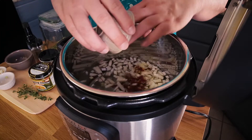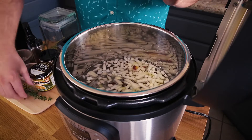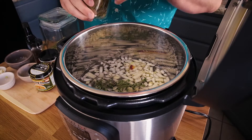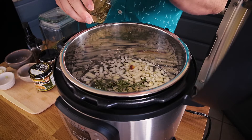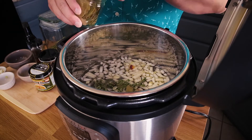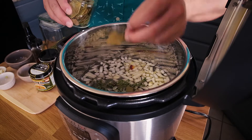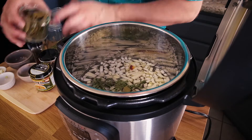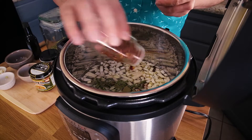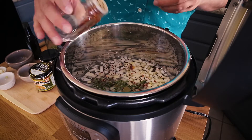One carrot. A couple of sprigs of thyme leaves — I'll remove the stem at the end as well. I'm going to be adding about two bay leaves in here; those will be removed at the end as well. And just a bit of red pepper flake for spice.